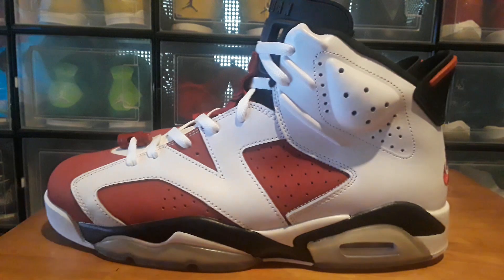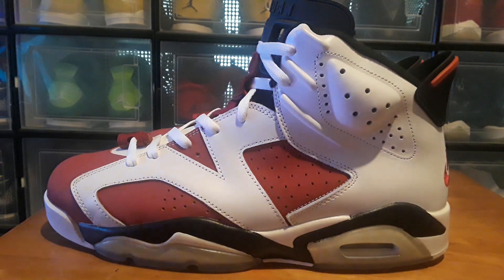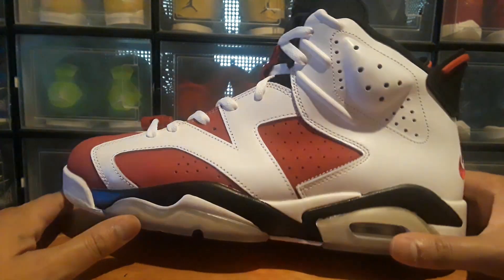I do have a pair of the authentic ones but they've got the Jumpman on the back, and I'll probably be getting those down in a minute to show you and do a little comparison. I think these were $13 or $14, and they are heavy — they've got the correct weight to them.